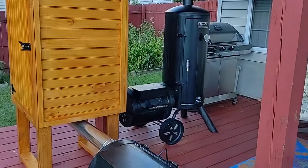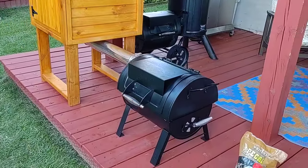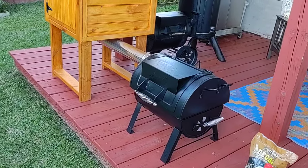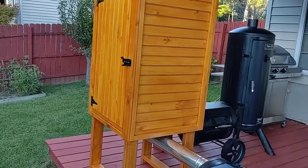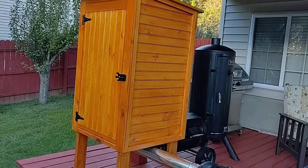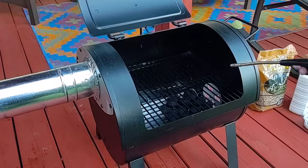I already had a DynaGlo smoker, but that is for fast smoking. I wanted to build one with a smaller side firebox to not have so much temperature — rather smoke — for adding flavor.